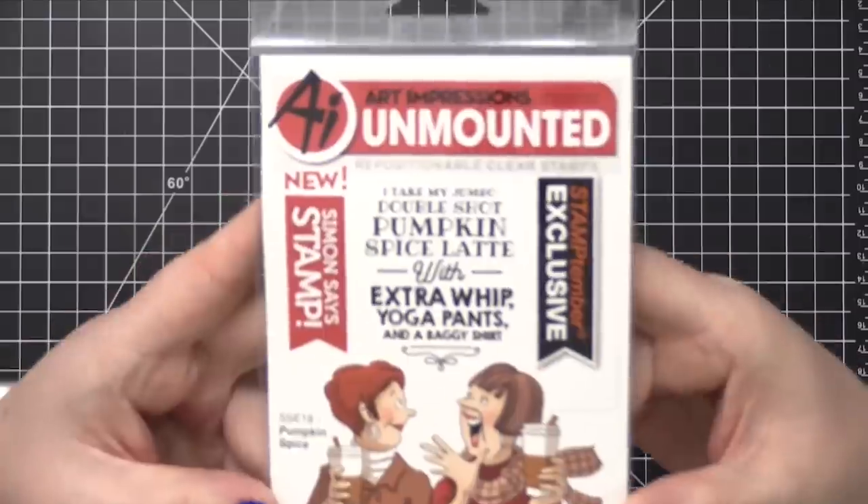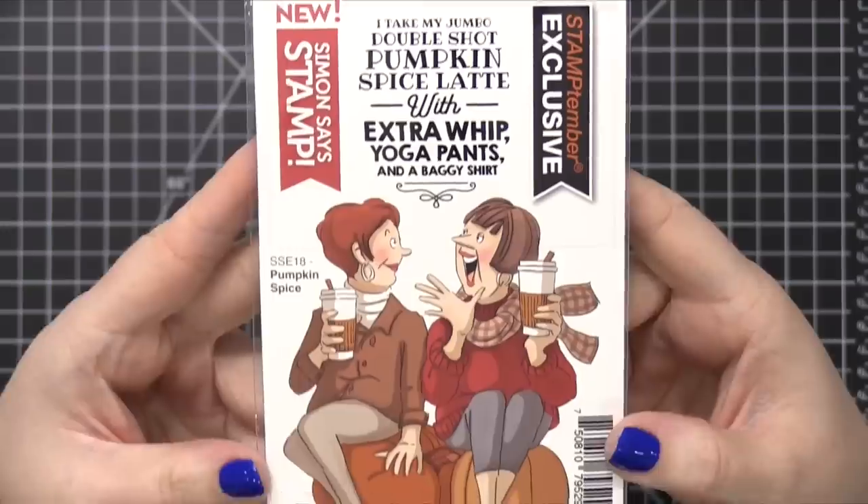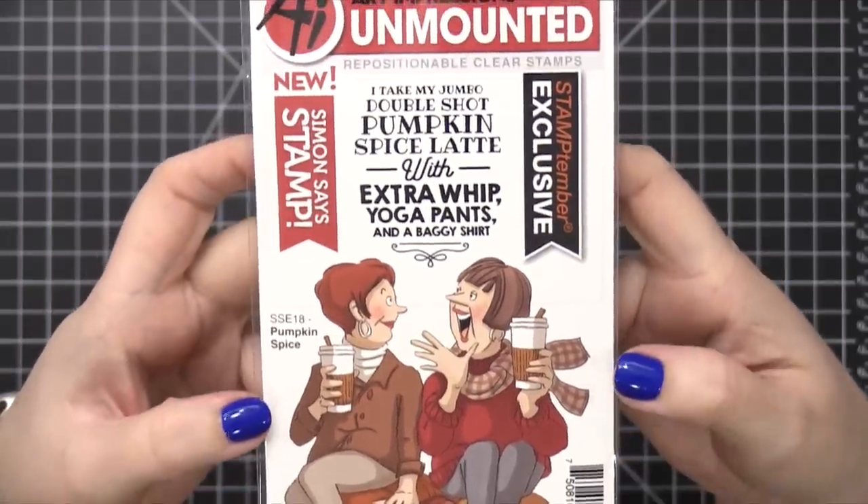I'm going to do a little bit of coloring with the image that's in the stamp set for the collaboration, and I hope you guys enjoy. Today's collaboration Stamptember stamp set is called Pumpkin Spice and it's from Art Impressions.